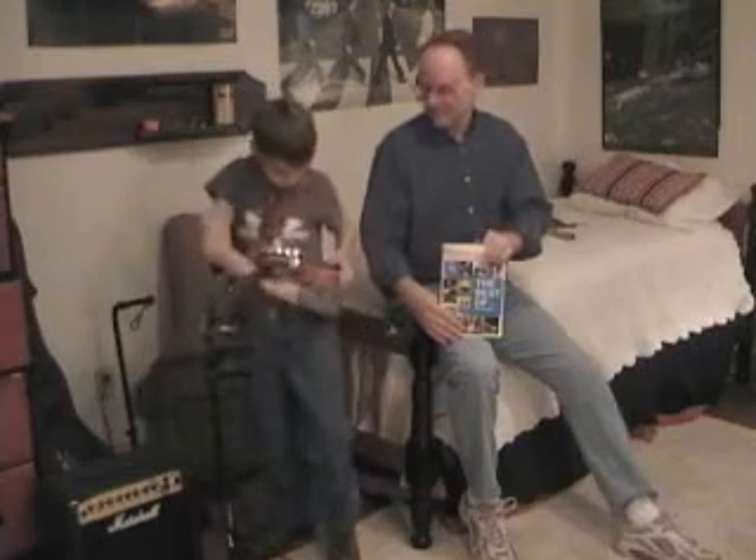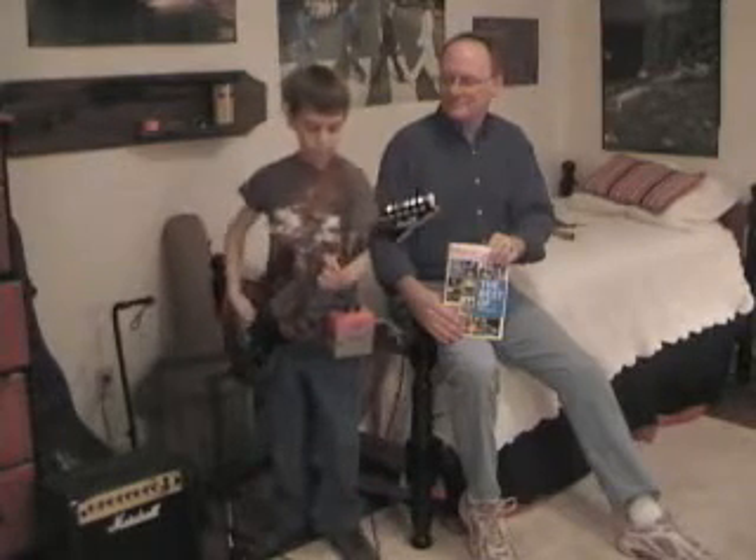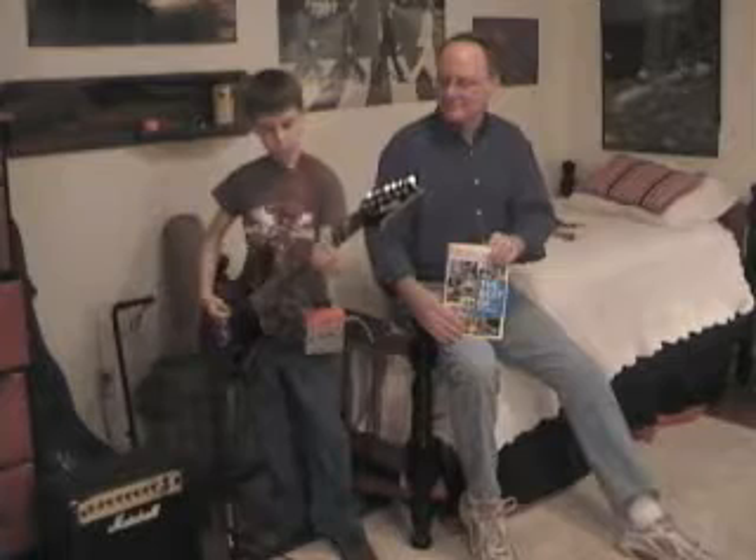So now, Thomas is going to demonstrate the amplifier. And that's a demonstration of our electric guitar amplifier built from a shotgun shell box.